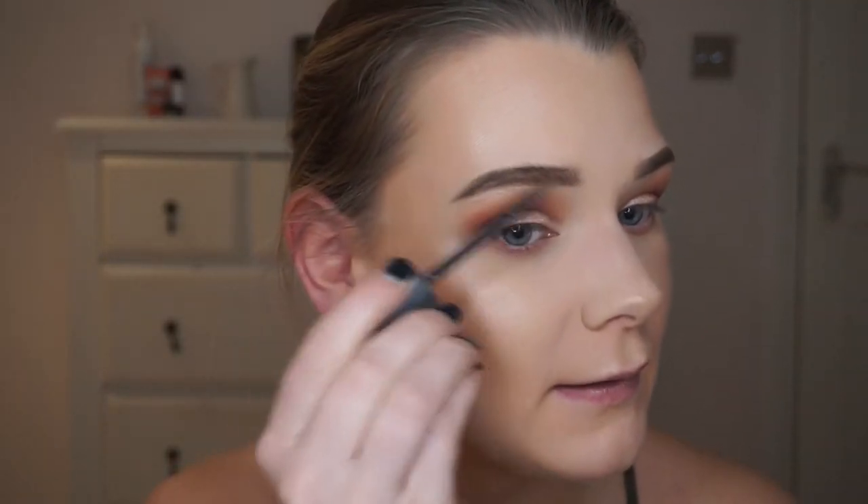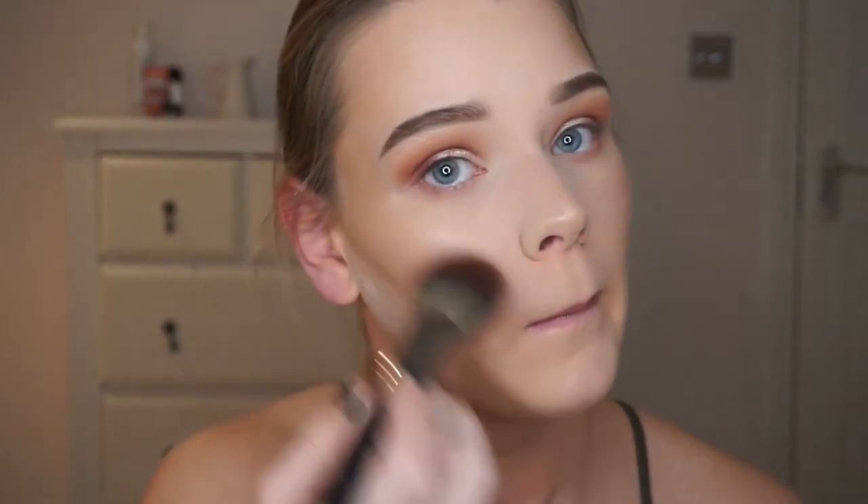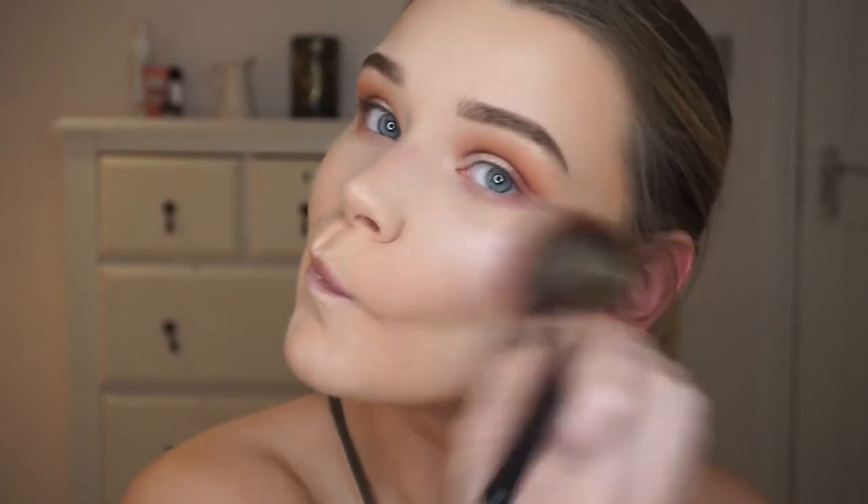I forgot to do my eyebrow gel! I'm using my clear NARS eyebrow gel just to push my eyebrows up. Oh, and blush — my favourite blush. I'm going to use Sweet Peach by Too Faced, though this cheek is already looking pretty pink. I can't believe my blotches showed through this foundation.